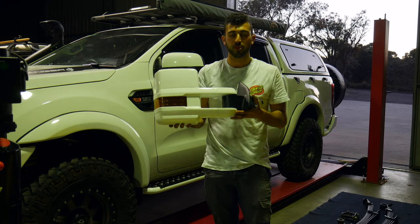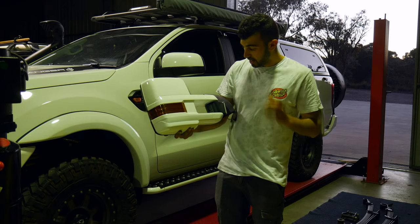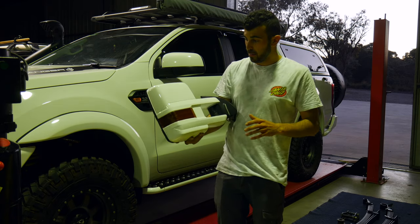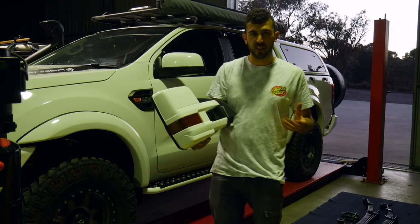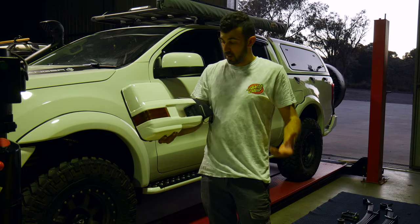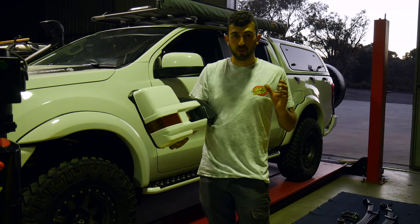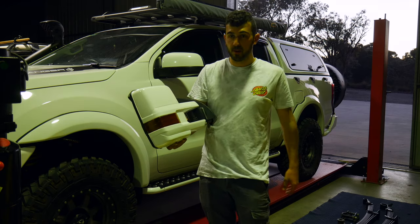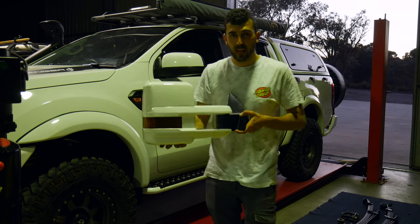These are what I'll be installing today. They are from OCam — just an extendable towing mirror. They do come factory black, but I have color-coded them to the color of my car; I think they'll just look a little bit nicer. If you guys are interested in that, all it is is just sanding it back, making sure that you coat them with a plastic primer, and then painting them. It's as simple as that. So, let's get on to the installation.